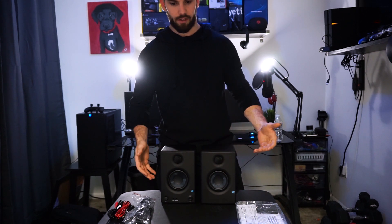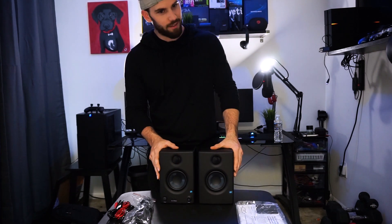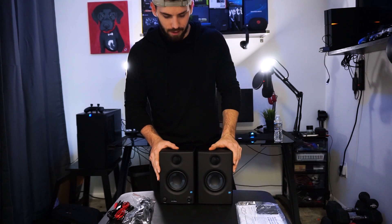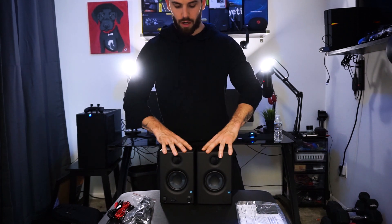If I like these I can obviously upgrade to the larger models and add them to the collection for even better surround sound, or I can just get the subwoofer for these — that's what I might want to do. The options aren't endless but there are more options, so this is a great starting point. I'm gonna hook these up and put them on the shelves — probably one right there and one right there.